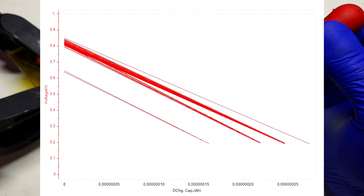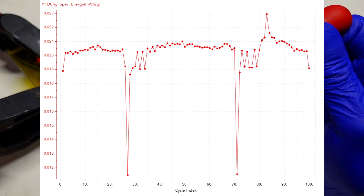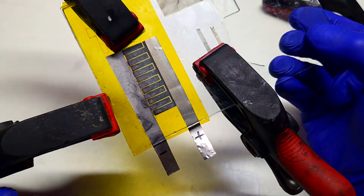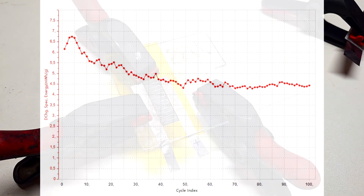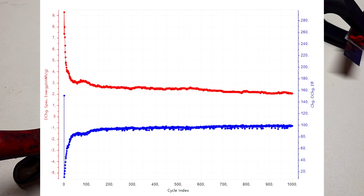The discharge specific energy for the sandwich cell is in the region of 0.02 mWh per gram — lower than expected. The interdigitated supercapacitor measured with the Neware battery tester gave a specific energy in the region of 4 to 5 mWh per gram, which is considerably better. I also cycled the interdigitated design 1000 times, and as you can see in the graph, the specific energy drops down to around 2 to 3 mWh per gram.